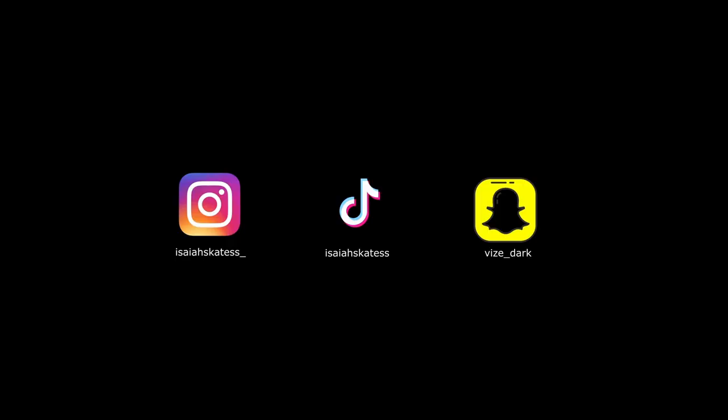Hopefully you guys enjoyed this video. Thank you guys for watching. I'll see you guys in the next video — we'll probably be on the 30th, so mark your calendars for that one. Don't put me picking my nose in this video. Well, that about wraps the video up. Thank you guys for watching. Peace out. Bye.